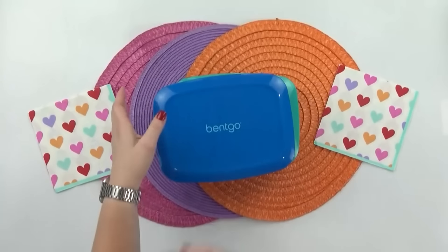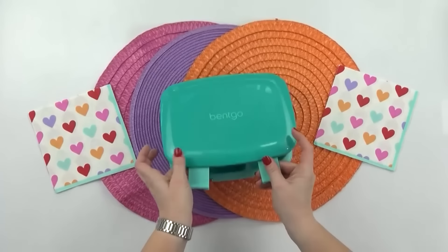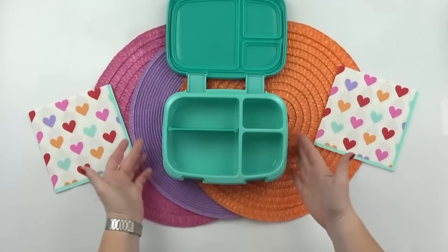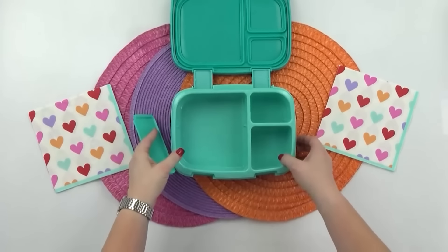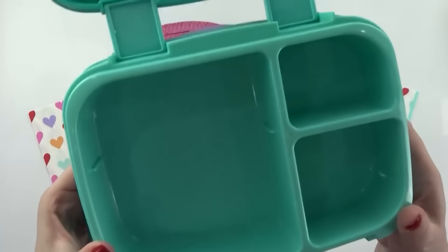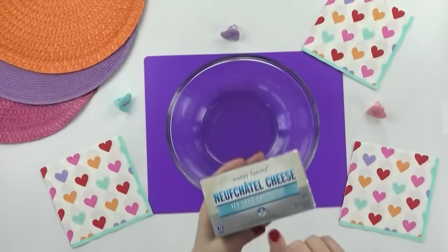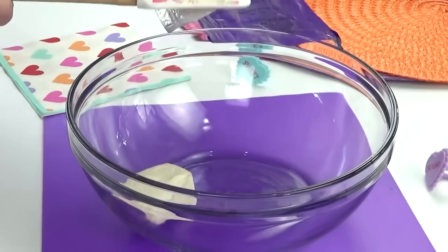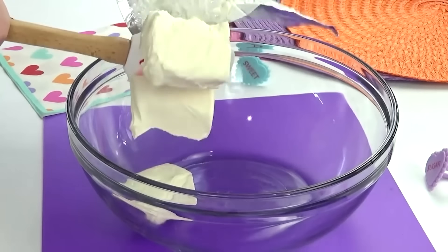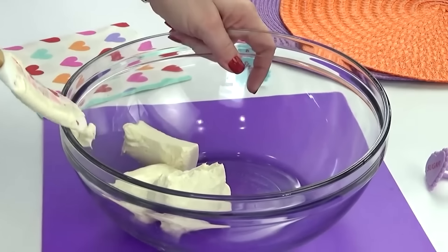Good morning guys and happy Friday. Yesterday we ended up having some really severe weather here in Florida — we ended up being without power and without internet for most of the day, so I wasn't able to get the review of yesterday's lunch. But I can tell you that everybody loved the pasta salad. Now it's a new day and I've got to make another lunch. For this lunch, I kind of wanted to make what I would call a snacky lunch — that's a lot of little things put together to create a lunch.